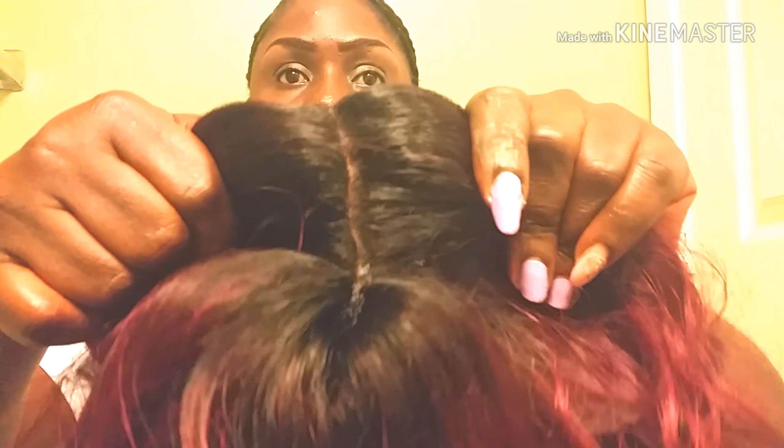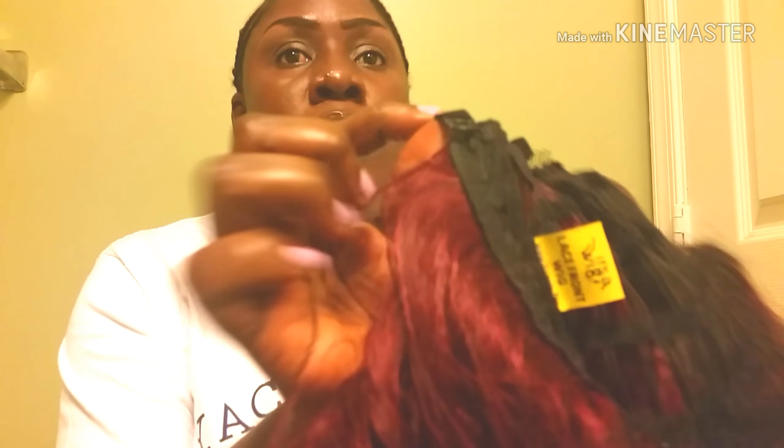The part of the wig is so natural I don't need to work on it anymore. So with all that done, let's just put the wig on.